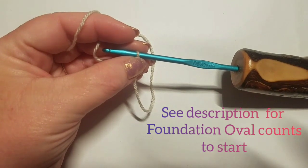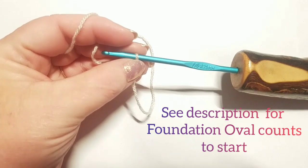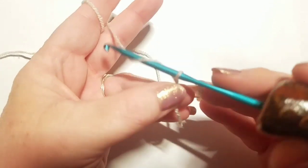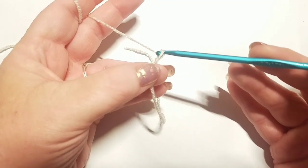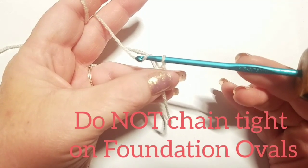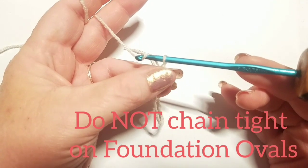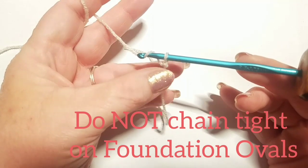Hi everybody, this is Courtney from Fiber Fox Studios. Today in this tutorial we're going to go over how to do the crochet kimono cardigan in size one yarn, because the counts are a little bit different. You can substitute with size two as well. All the foundation oval counts are going to be down in the description to help you decide which size you're going to make.